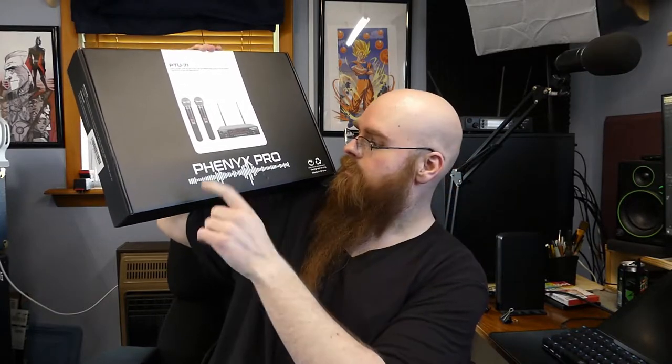This box is still heavy. What we're taking a look at today is the — I'm guessing you call it the Fenix Pro PTU71. It is a wireless microphone kit. It comes with two microphones, a receiver, and all that other cool jazz.